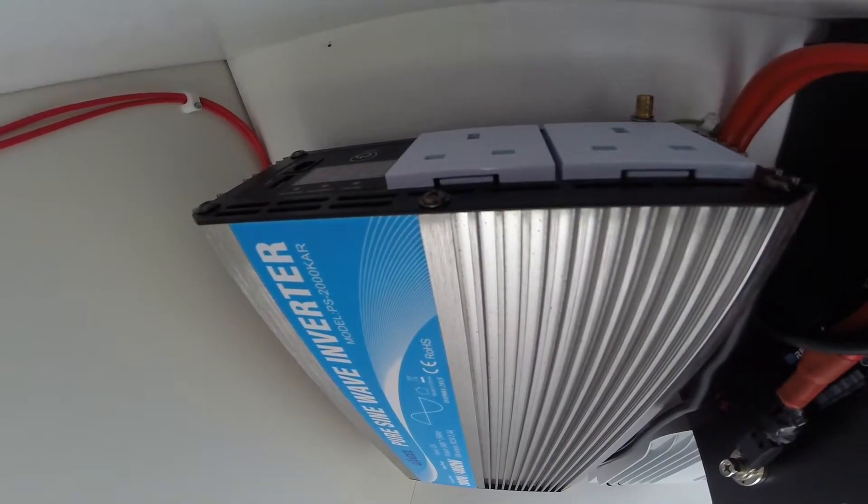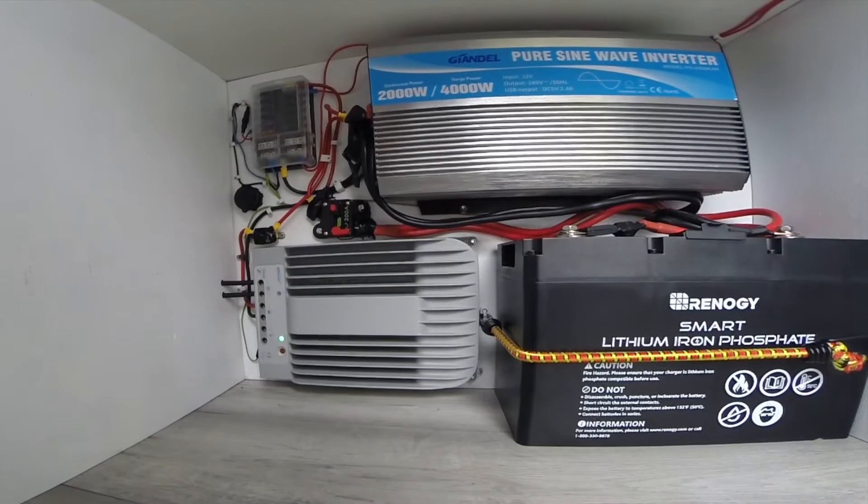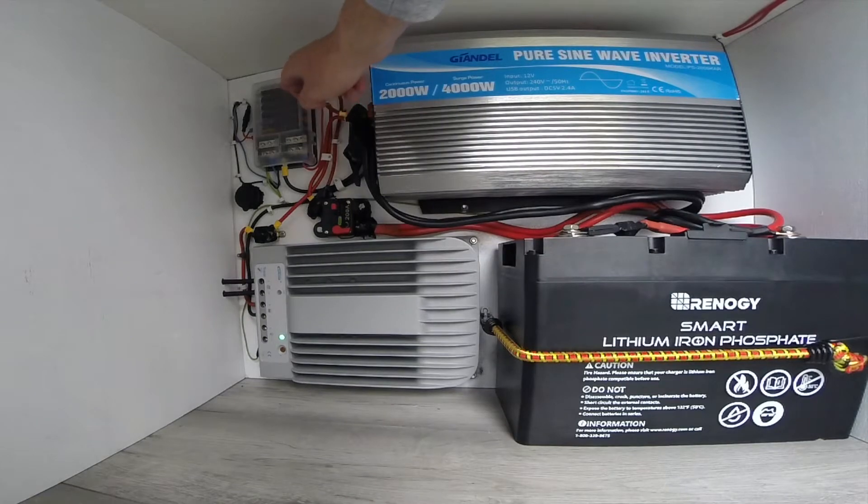You can see in there the 240 volt plug sockets for the household appliances. From there it runs to the 12 volt fuse box, and this is basically what everything runs off.